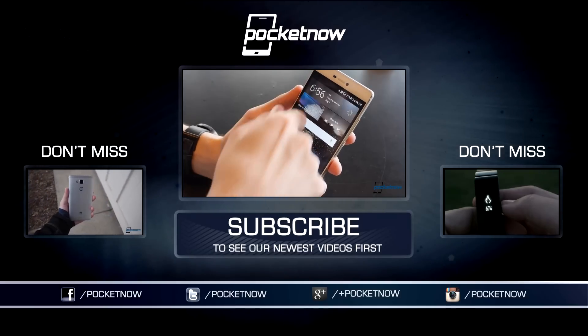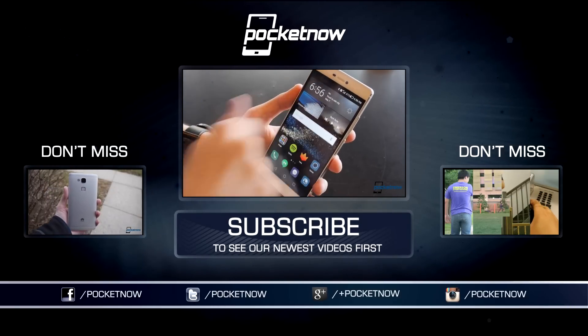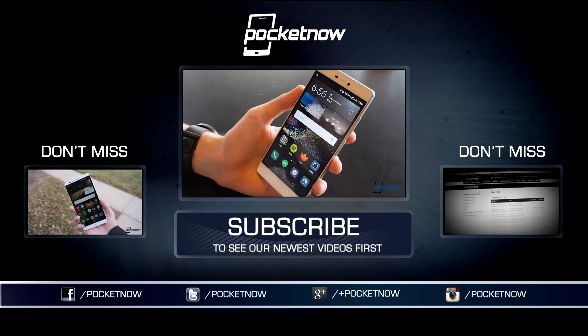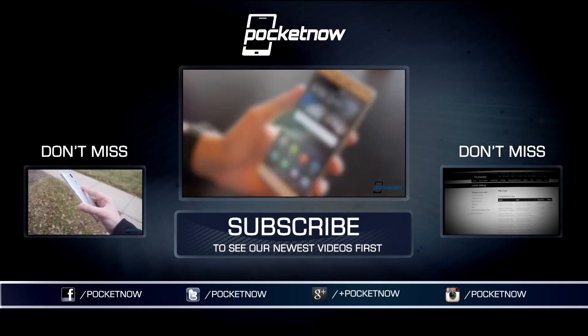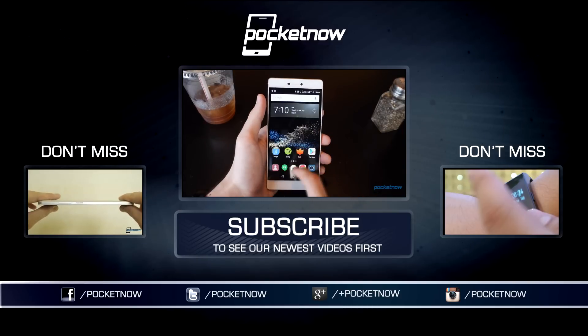Our full text review of the Huawei P8 Lite will come shortly on Pocketnow.com. In the meantime, if you like what you just saw, please thumb up this video and subscribe to Pocketnow on YouTube. I'm Jules Wong at GreenpointZero on Twitter. I'll see you soon.